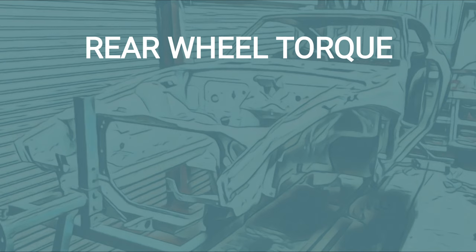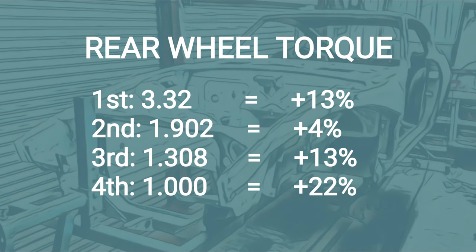Looking at calculating the torque gains throughout the gear range: 1st gear is a 13% gain, 2nd gear is fairly close at only 4% gain, 3rd gear is 13% gain, and 4th gear we actually get a 22% gain. Then 5th gear is just to quieten the engine down when you're cruising along.